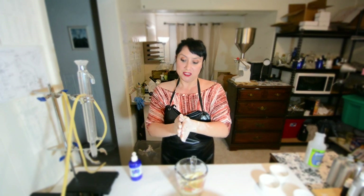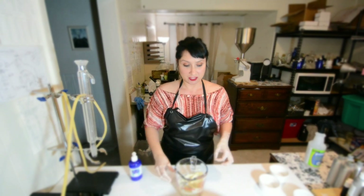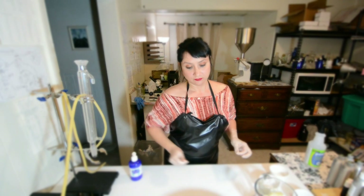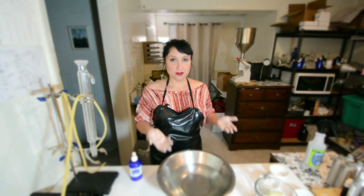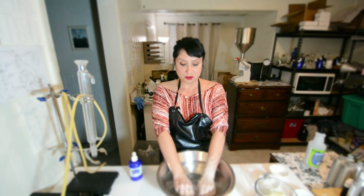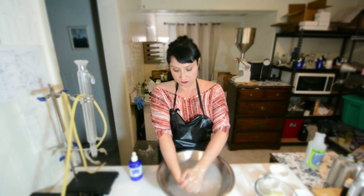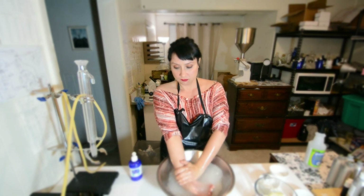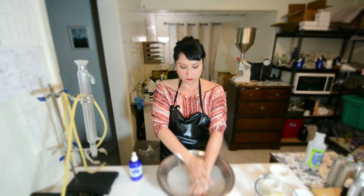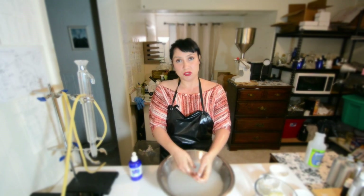I'm going to show you a technique for really dry hands afterwards. After you've done exfoliating, you're going to rinse your skin with warm water gently. Most people, after this point, are not going to need to moisturize.